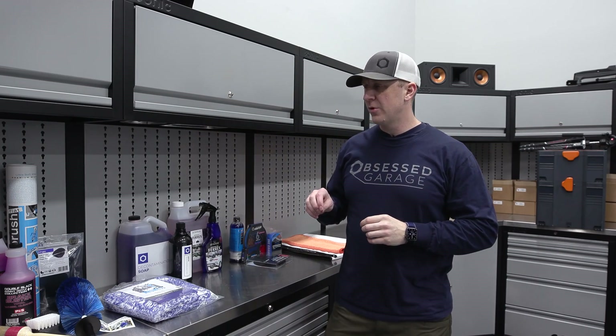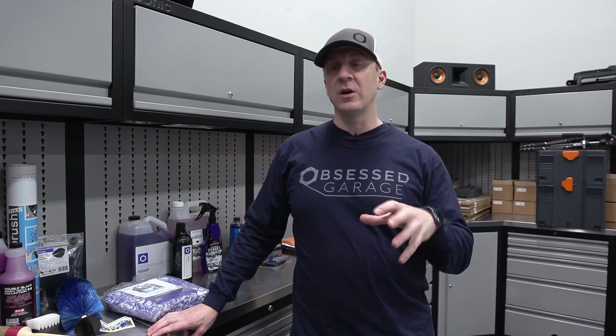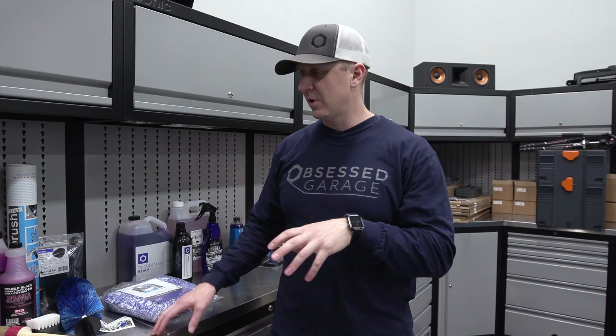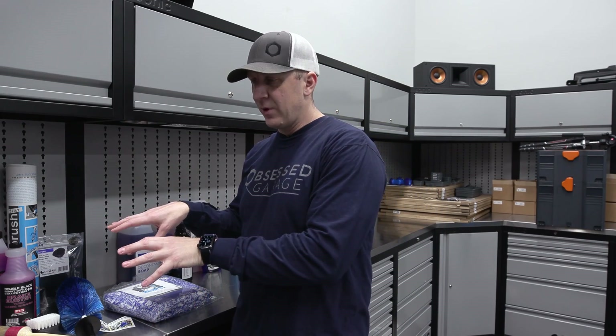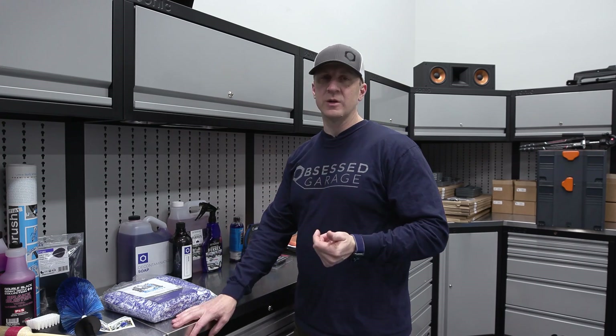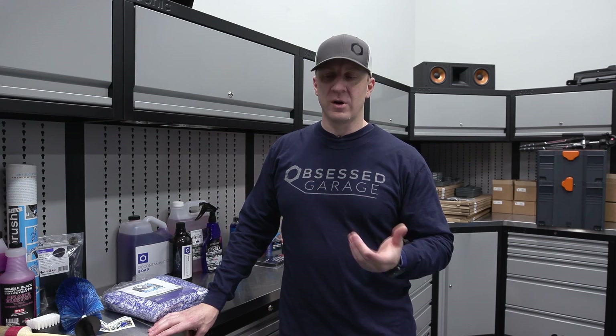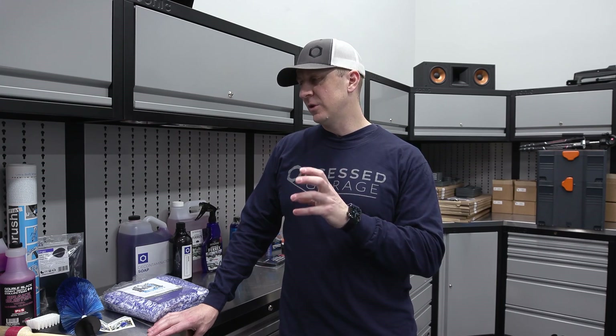So as promised, I wanted to make a video going through each part and piece that we use through this whole process of dialing in the Corvette from start to finish. I want to show you each product and talk about how much we used and how much you'll want in your cabinet so you can think through this and have the right equipment to do the job.